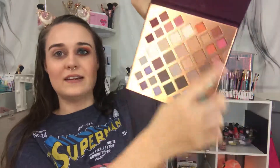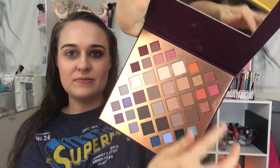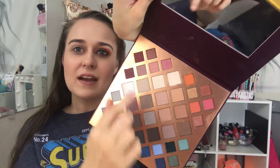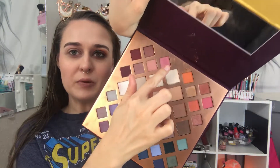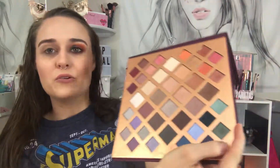I wanted to play with orange, a little bit of green, a little bit of purple, and some brown. So mainly I dug into this part of the palette. I used these two oranges, this color, then I went up here and used this purpley-pink color, and then this green color right here to create this eye look.